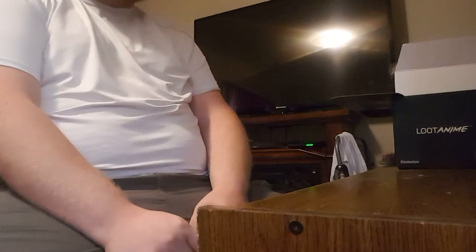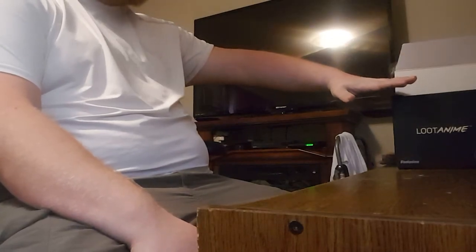Hey guys, it's Bobby again. If you watched my last video, you know that this is not too far into the future here. This over here is actually my beard oil making kit.